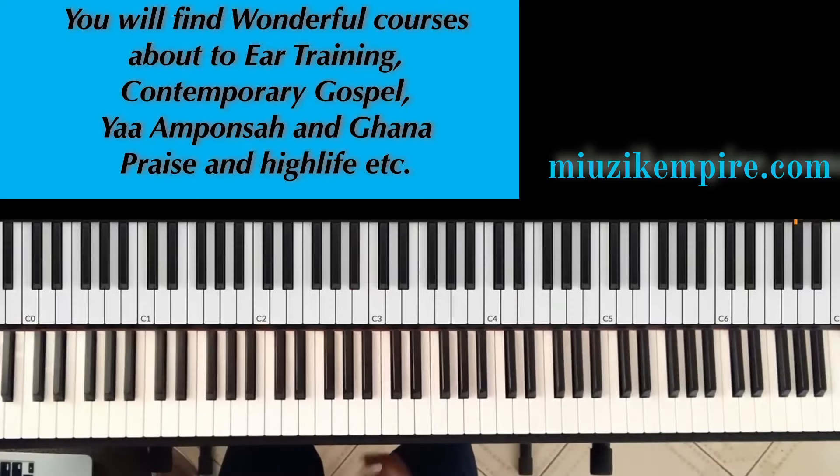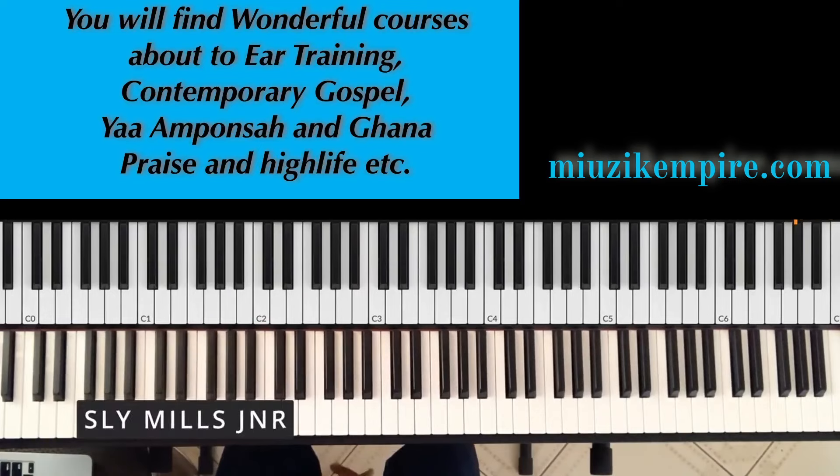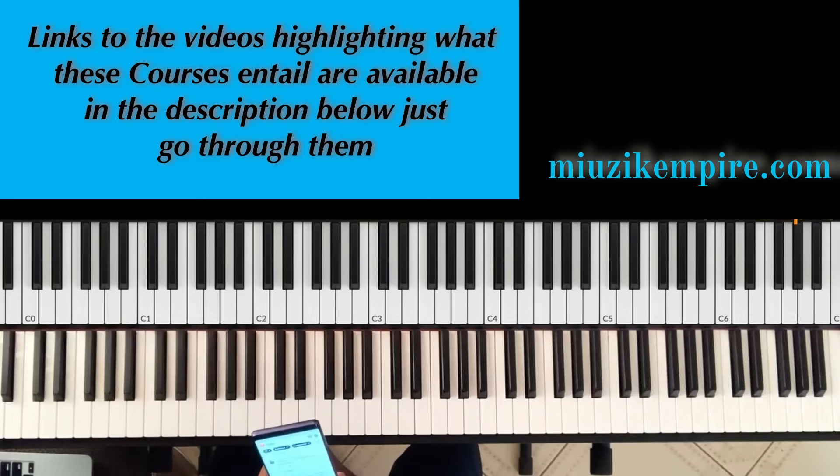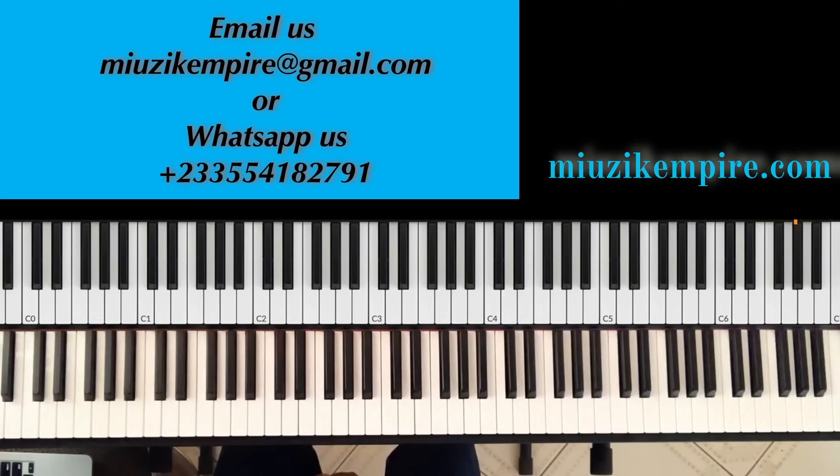Welcome, Empire guys. In today's lesson we are focusing on a hymn. Kwesi Ofori drew my mind to this — I realize we haven't done a hymn before. In his comment he said, 'A special series on hymn harmonization would be great.' That was the recommendation he gave. So thank you for drawing my mind to this.